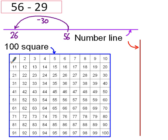But actually, I'm only kidding. I'm not meant to be taking away 30 — I'm only meant to be taking away 29. So I'm going to have to add one back on. So 27 is my final answer. The reason why I call it only kidding is because I'm fooling myself into thinking that I'm taking away 30 to start with. But I'm only kidding — I've got to add one to make sure that I'm only taking away 29.